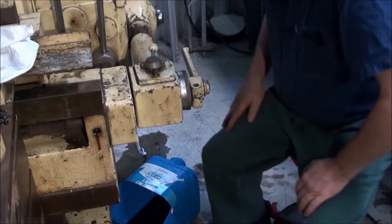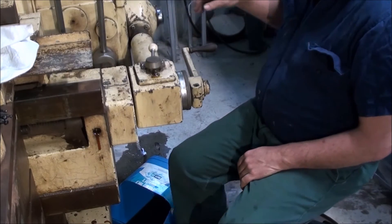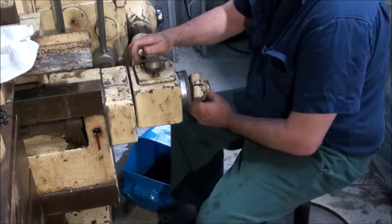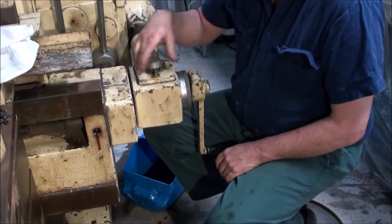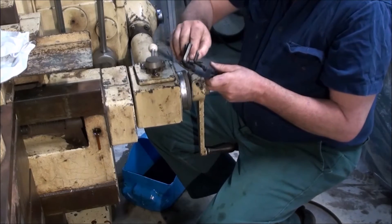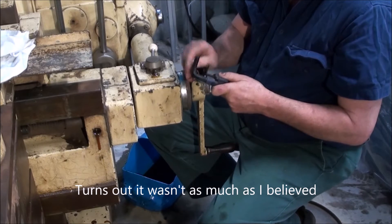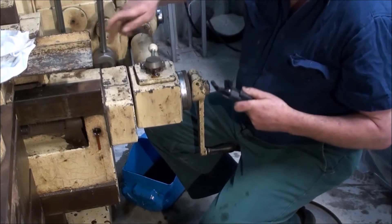We've got a problem with this cross feed and up and down feed. What I do know from previous inspection is that there is too much inflow on the gear here. One area I haven't had a look at yet — is it going to be 532? I suspect so.